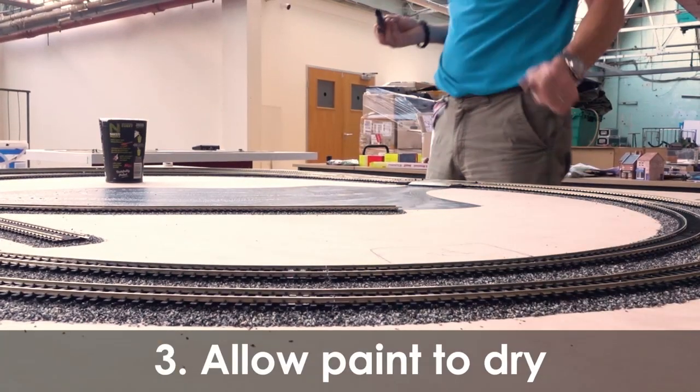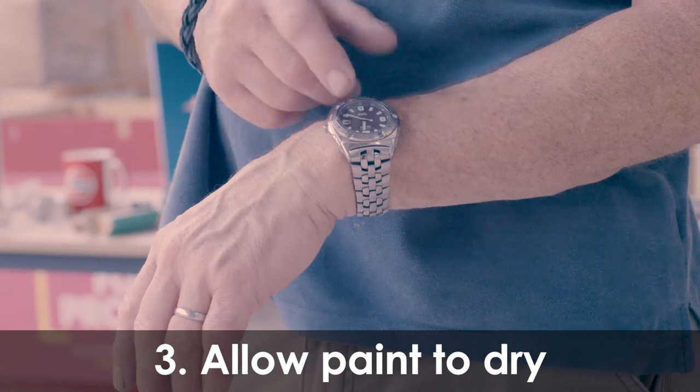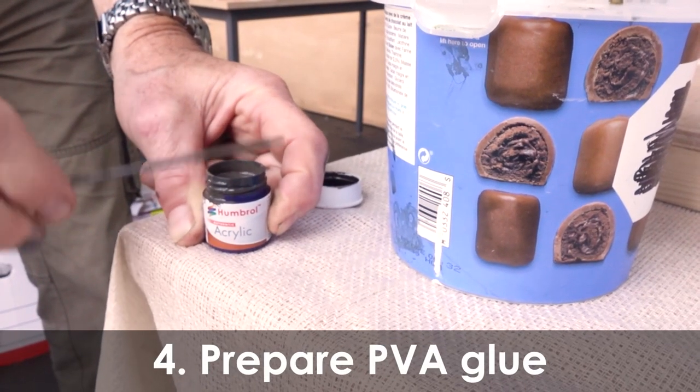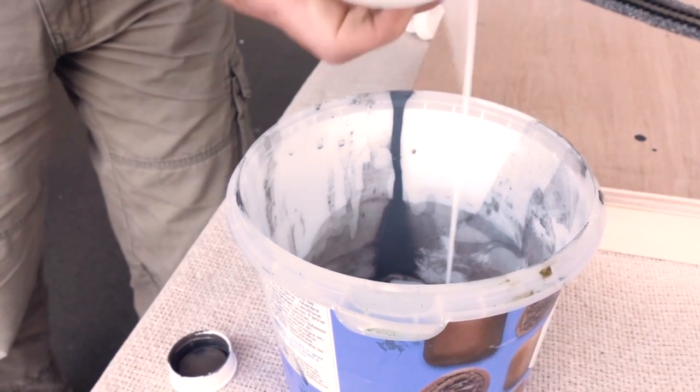Allow the paint to dry and once dry, you can then look at applying the scenic scatter material to the rest of the baseboard. Prepare some PVA glue — you can even add a touch of brown paint for an extra level of realism.